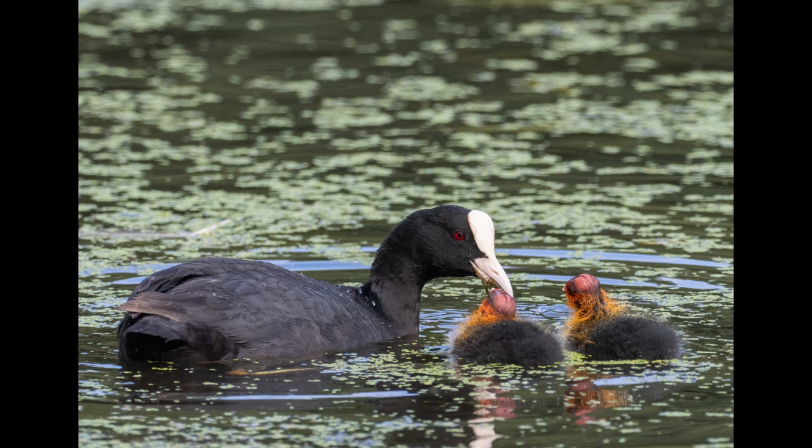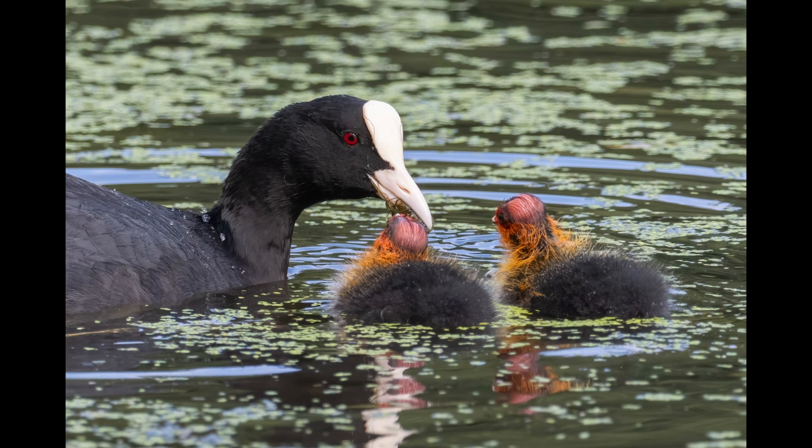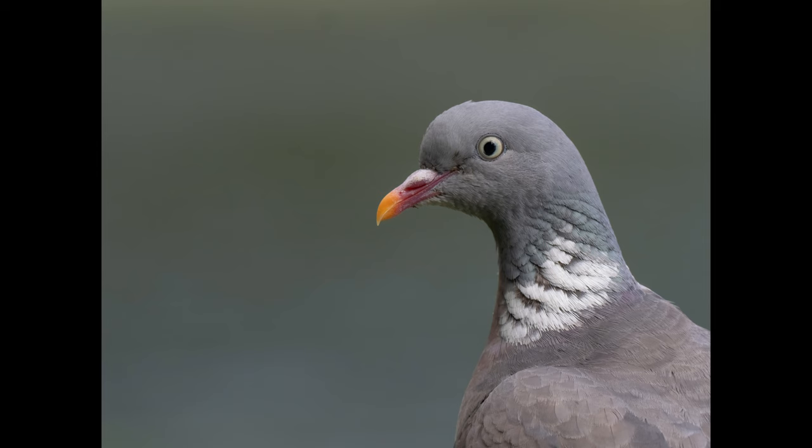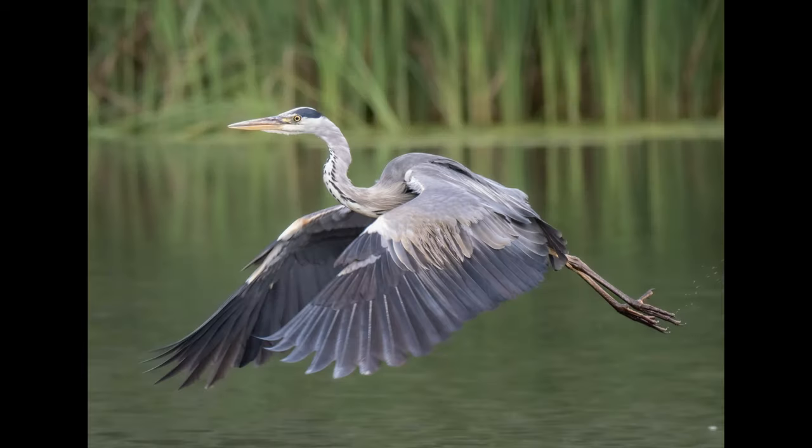I got a couple of shots of the coot family, and the kingfisher flew past a few times over the day but never landed where we could photograph it — until suddenly a wood pigeon landed on the perch instead. At least the light and background were nice. I then got a nice shot of a grey heron in flight, showing that this setup can work with birds in flight.